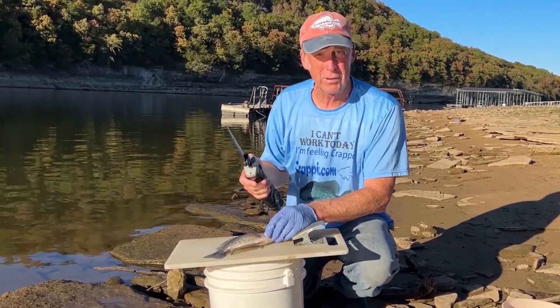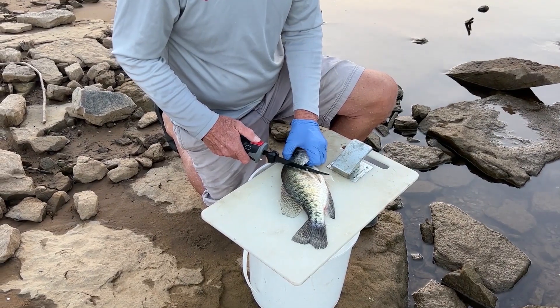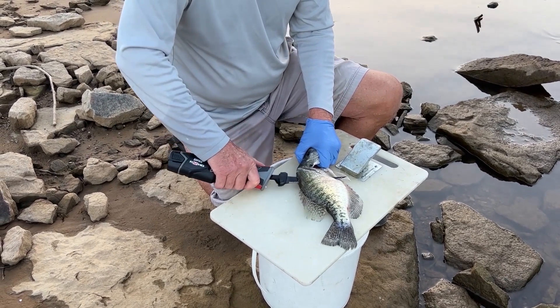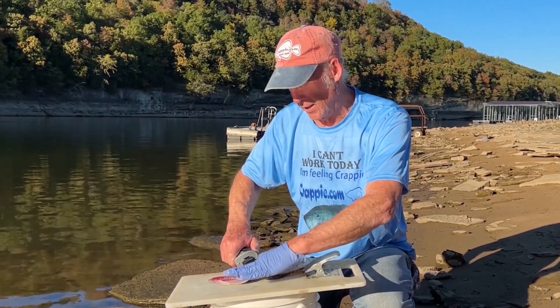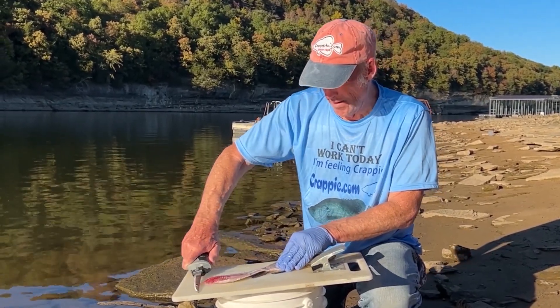Having an electric fillet knife also makes it quicker, so we're just going to go through the back section and turn the knife and go right on the side there, and then we're going to cut this section right here, just like that.